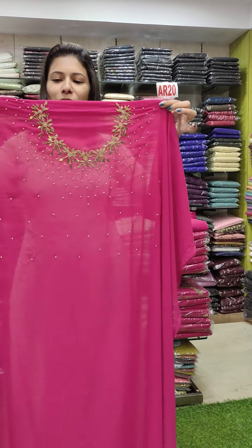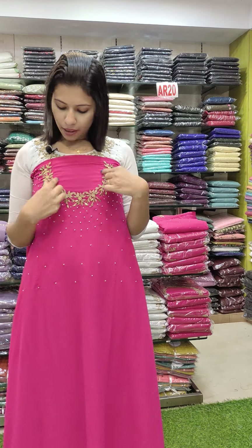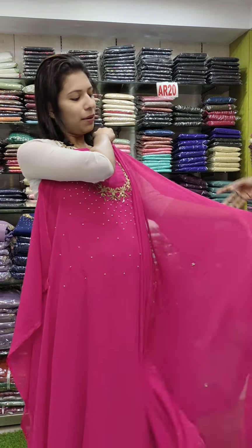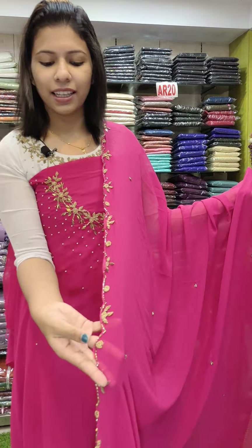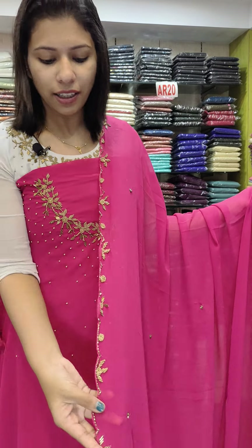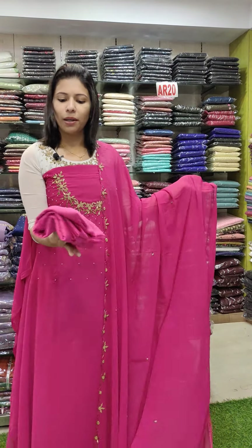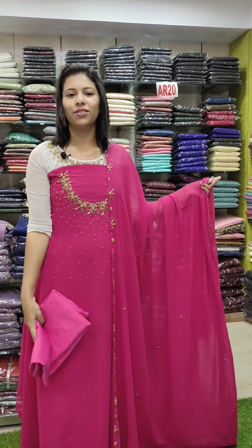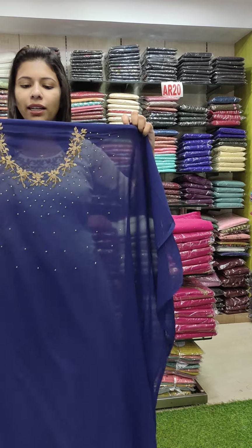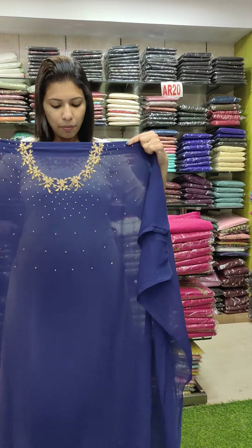The third color is dragon fruit — it's a nice dragon fruit combination. It's a beautiful handwork pattern with a little bit of variety and a slightly different look. It features a noble handwork pattern overall.